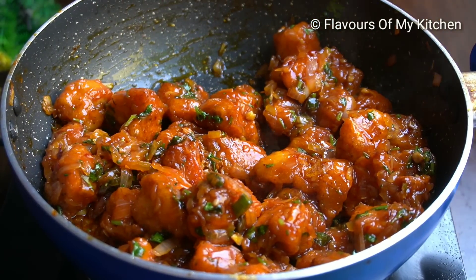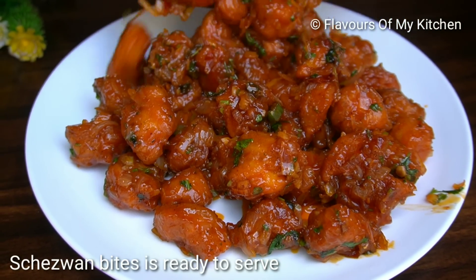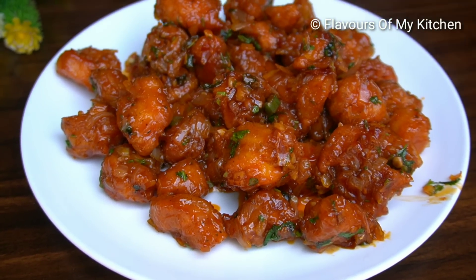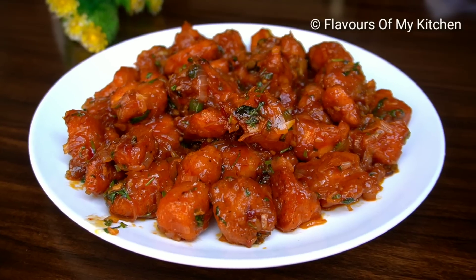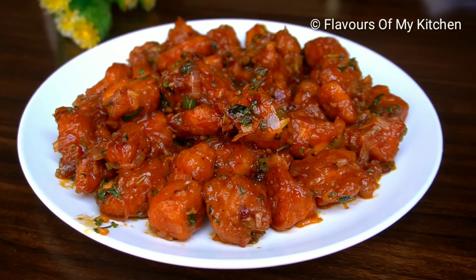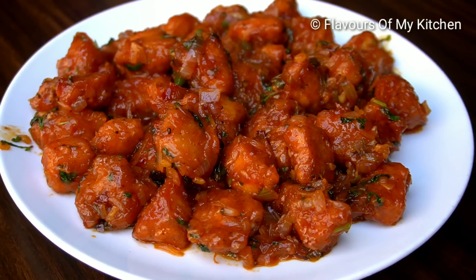Try it once. It is very tasty and easy to make. How did you like this recipe? If you like it, please like and share it, and subscribe to the channel. I will bring a new recipe next time.